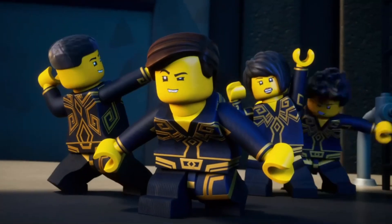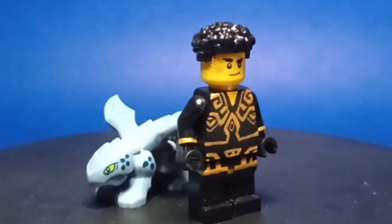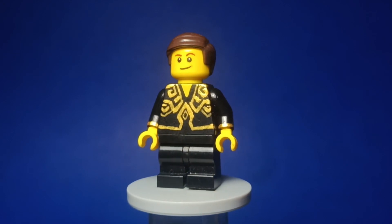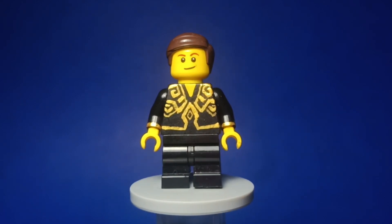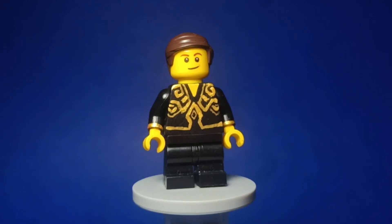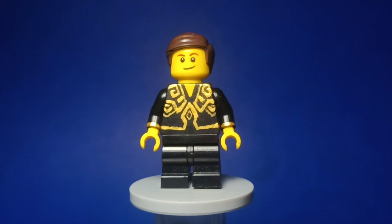Now we have Percival, a very simple figure to make, as I used the torso I made for Eren in my Ninjago Figures LEGO Didn't Make video, this time using mid-legs. I can't wait to see what role he plays in Part 2 of the season, as from what I've seen so far, he seems to be quite important in one of the final episodes.